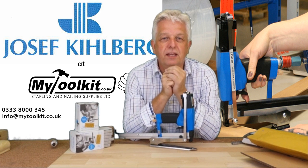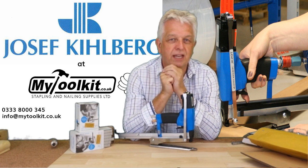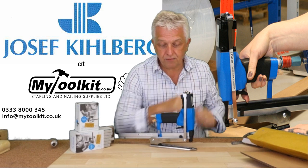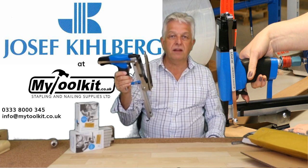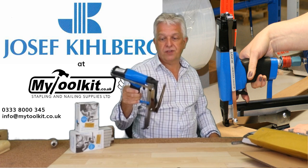Hi again, it's Steve from Stapling and Nailing Supplies, mytoolkit.co.uk. Today we're looking at packaging stapling pliers made by the top quality manufacturer from Sweden, Joseph Kielberg.